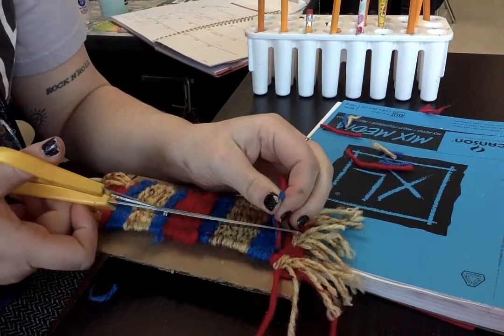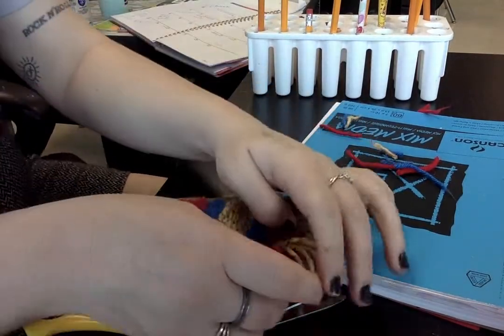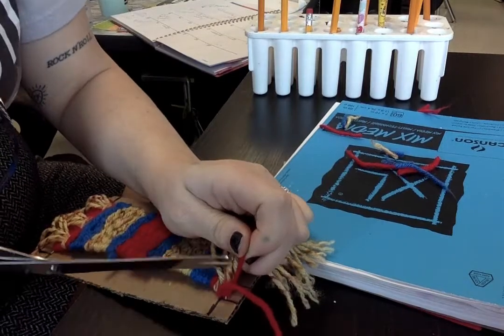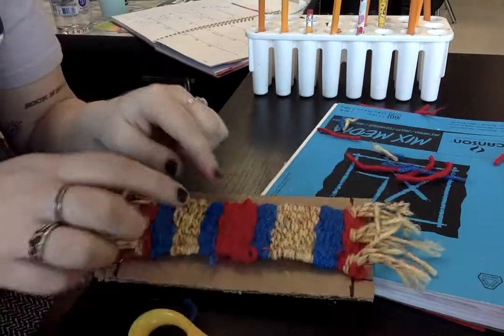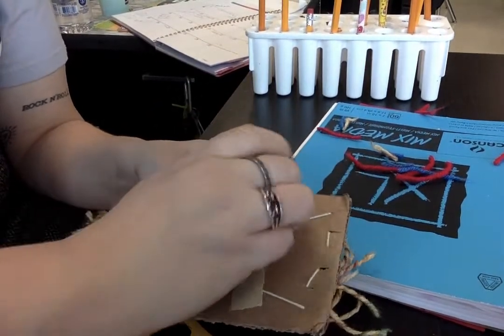There are a couple knots up here. I'm cutting the knots on my loom and just finishing getting the last one. I have all my knots done and I tuck the bigger ones in between the stitches. Then you're going to go to the back of the loom and take off the tape on the back.